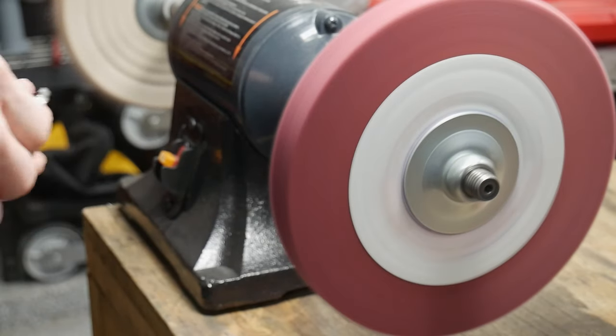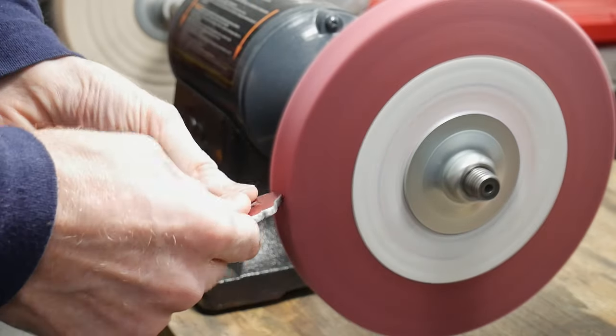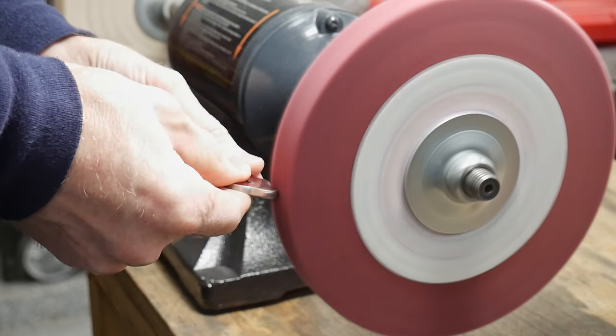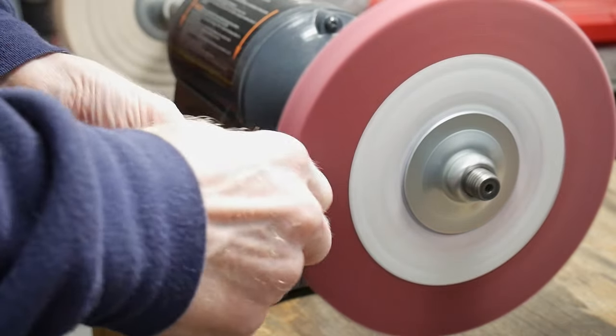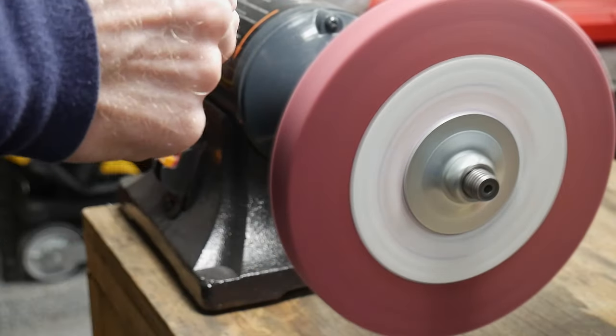So far it seems like a handy wheel to leave on one side of the buffer since I find myself using it for general deburring in my shop. On the metal finishing side I've had success bringing pieces up to a hand sanded finish of 600 grit and then using this wheel to get a satin finish on the piece.